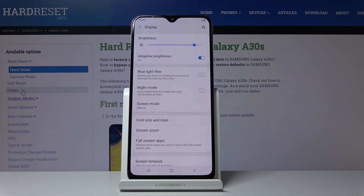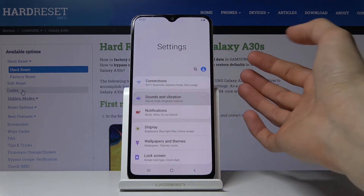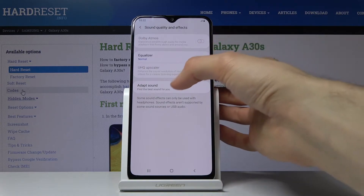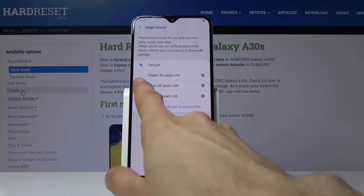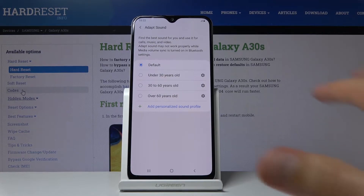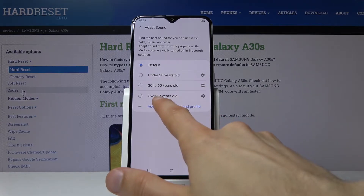The next thing I want to show is Adapt Sound, which is hands down my favorite option on Samsung devices — and not just this one, all of them. Go into Sound and Vibration, then Advanced Sound Settings, and tap Adapt Sound. It creates a customized equalizer for your specific hearing. There are preset options for under 30, 30–60, and 60 and over age groups.